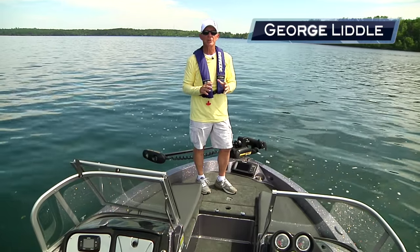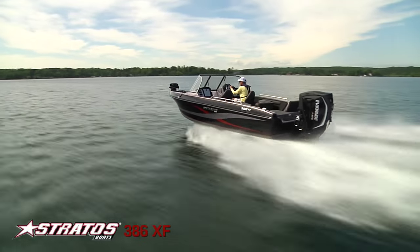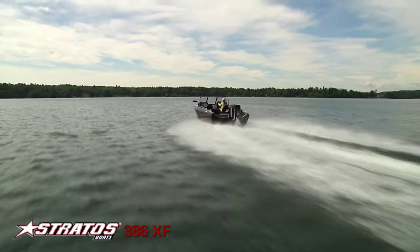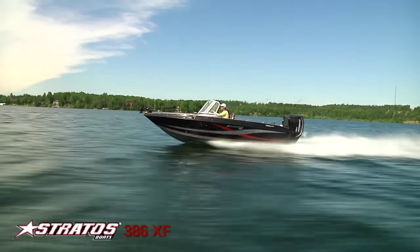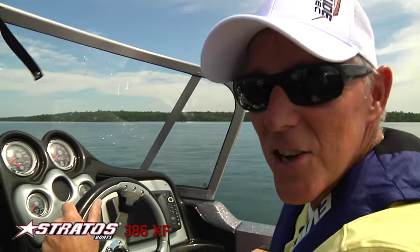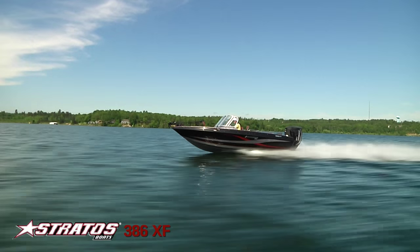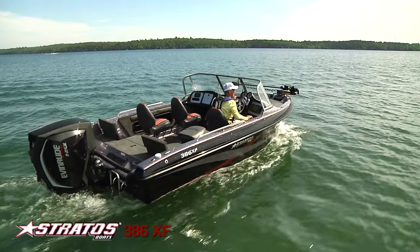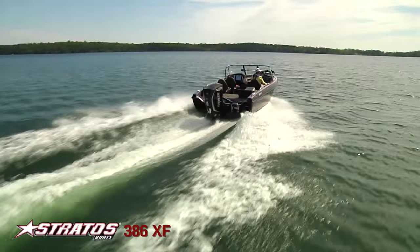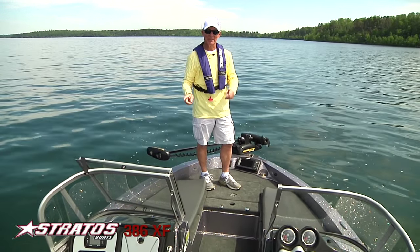Hi, I'm George Little and we're going to look at the brand new 2016 386 Excursion from Stratus. It's an amazing hull with this new G2, but the performance of the hull regardless of your horsepower — 150 or 200 — is going to be very similar. This is truly a multi-purpose, multi-species boat.